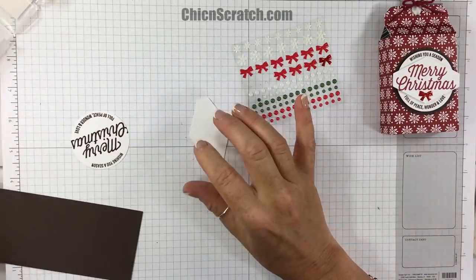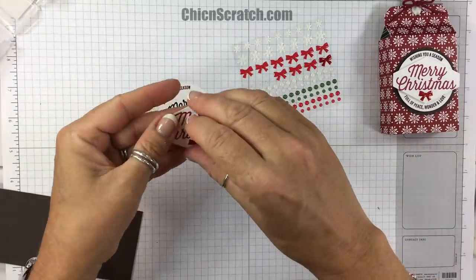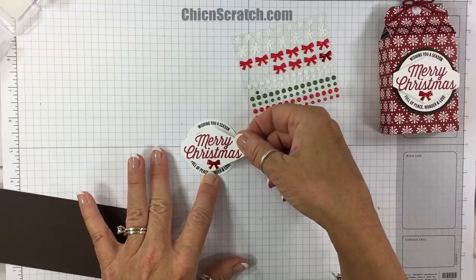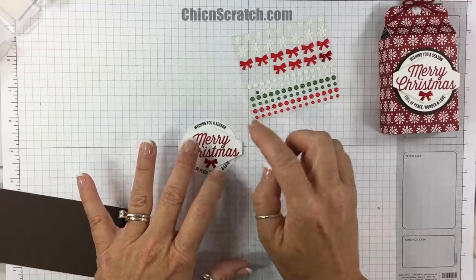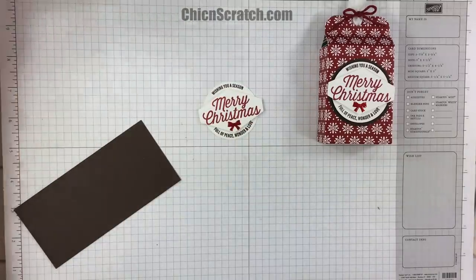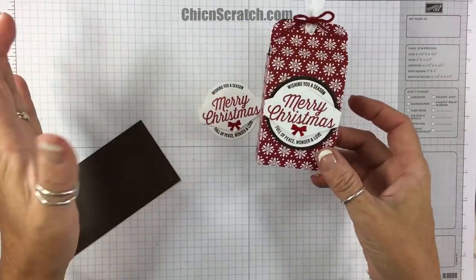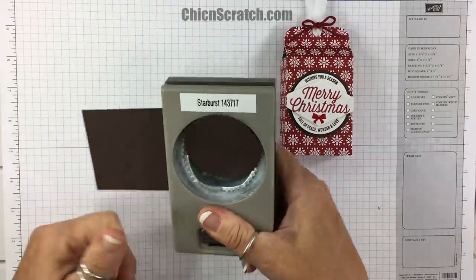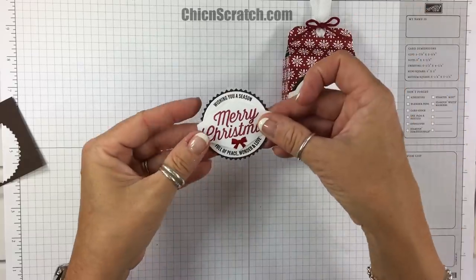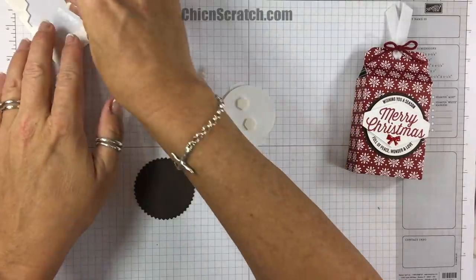I'm going to turn it over and put a couple of Stamping Dimensionals on it, then place it right over the Merry Christmas so that I don't cover up the other words — 'wishing you a season full of peace and love.' I'm going to make a slight change on this one: I used the Layering Circles Framelits to cut out a scallop circle, but if you don't have the Big Shot or the Framelits, you could use the Starburst Punch.